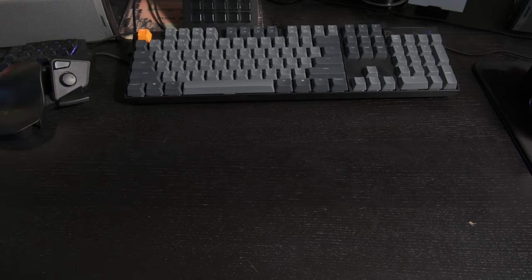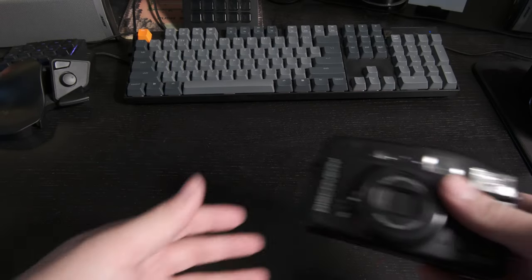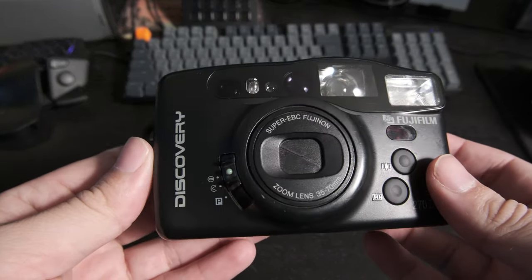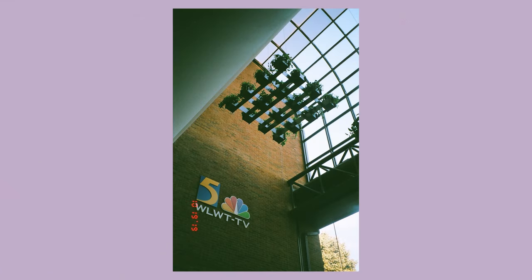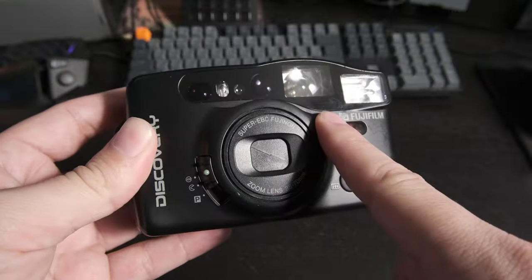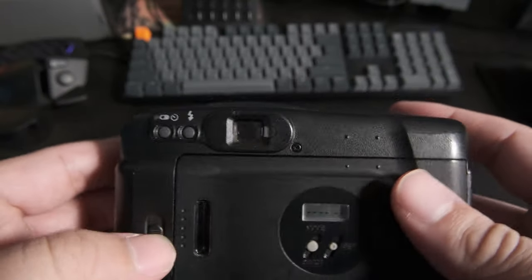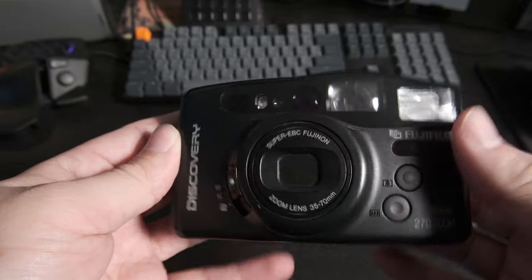Next we're going to do some film cameras. Here is one that has a special place in my heart — this is my grandma's Fujifilm Discovery that she gave me. This is basically the camera she took every photo of us growing up with. So it's special in that way. I think my mom also had one, but this is my grandma's. I love this camera. Would still take this in a heartbeat if I had to pick something to bring with me.